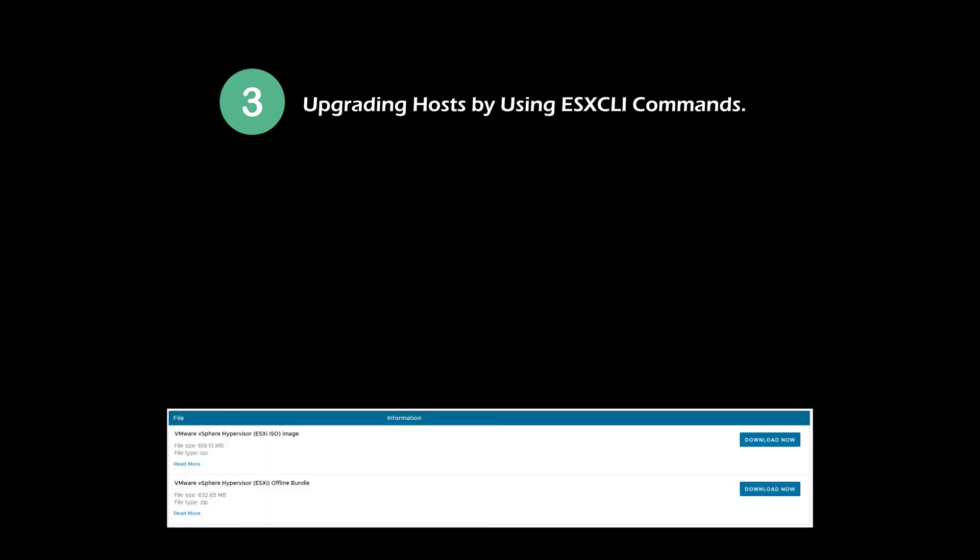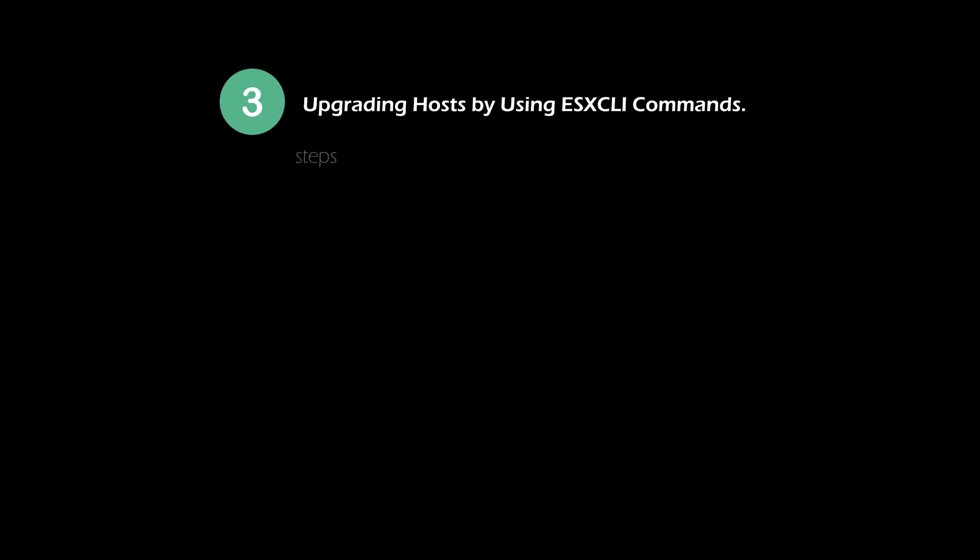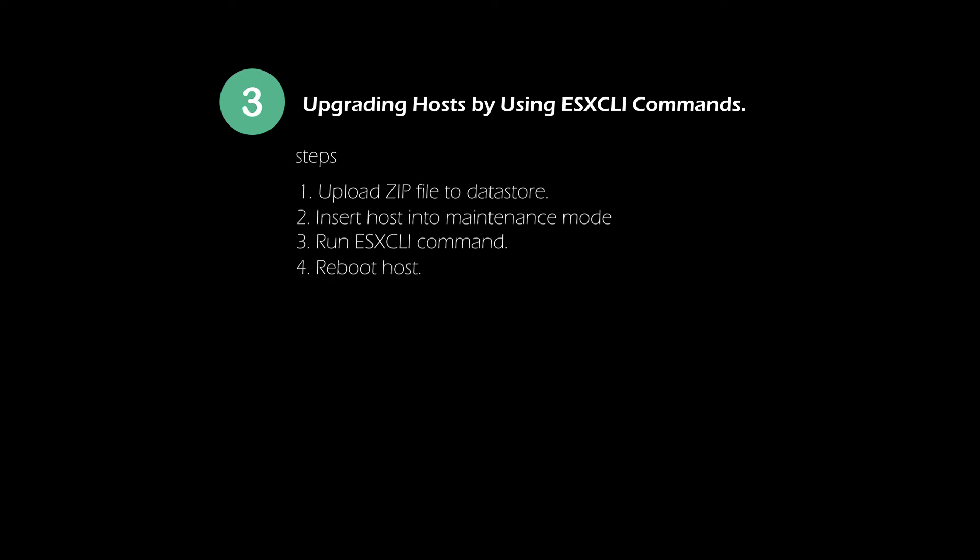Method 3: Upgrade ESXi host using ESXCLI command. This method is used in environments with few ESXi hosts. In this method, you need to use the downloaded VMware vSphere Hypervisor offline bundle. You need to proceed with the same steps for all hosts separately.